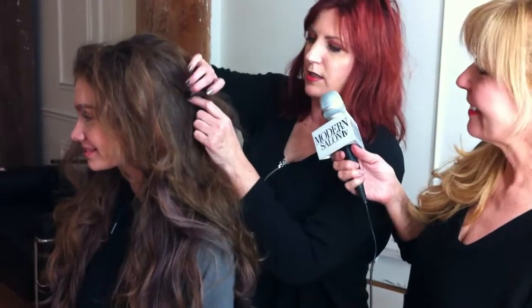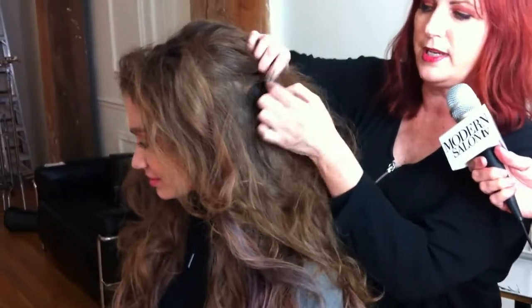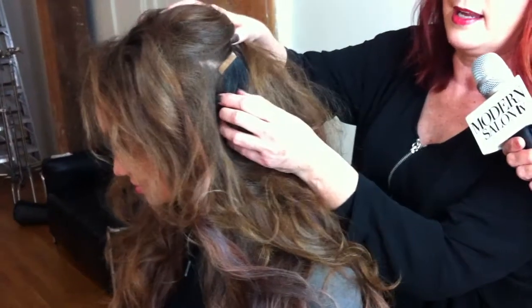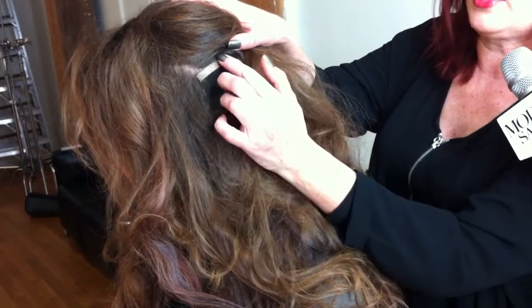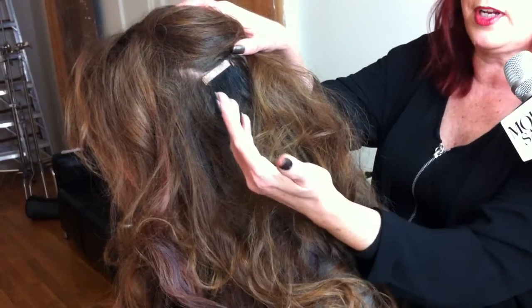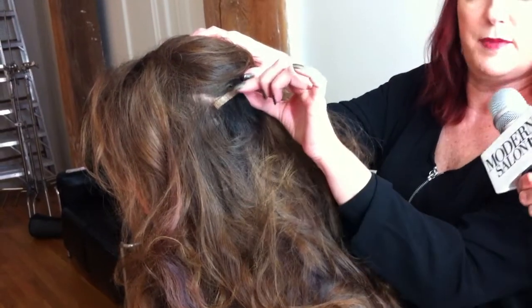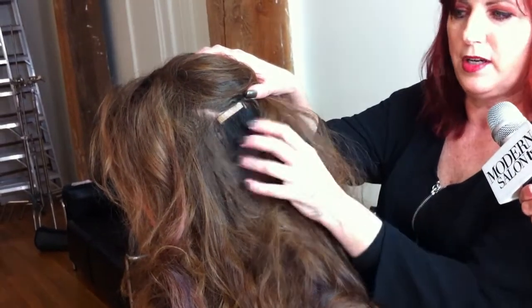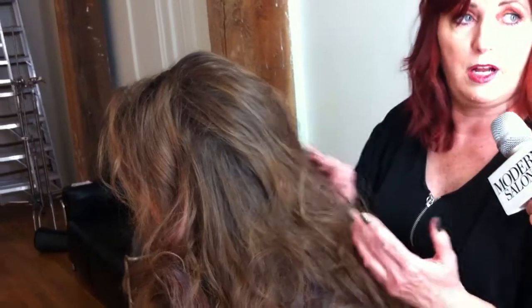I didn't use any extensions on the sides because for most of the shoot we had the sides pulled back. But as you can see right here in the back, I put several of those one-inch strips, just stuck them to the hair. If she were going to wear this on the street, I would sandwich them — put one underneath and one on top and snap those together, and they'll last a good while. Because we needed them on set, I also have the solution from Hair Talk that will dissolve the glue and take them right out.